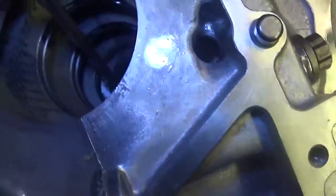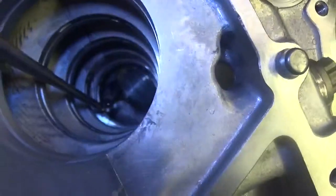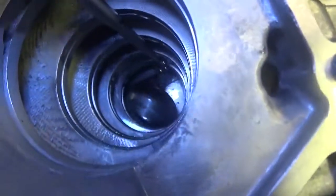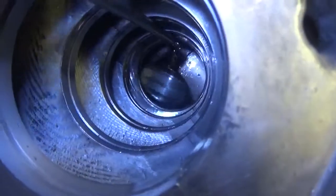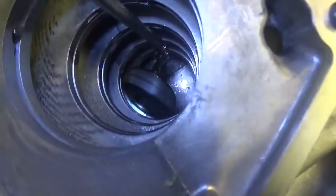I'm going down to the bottom — there's the bottom main — you can see the same thing. Equal amounts on each case half, because the front and the rear, they really don't wear like the center of two and four do.